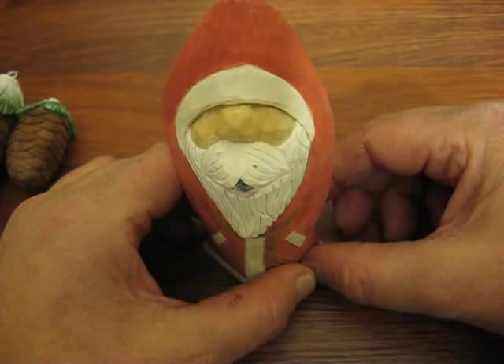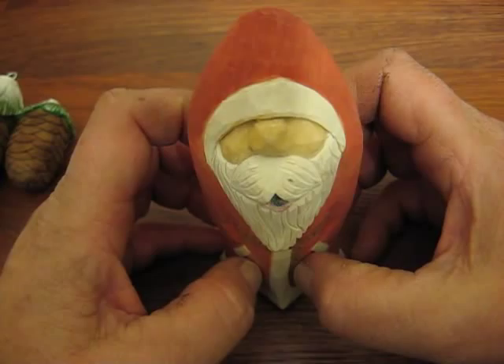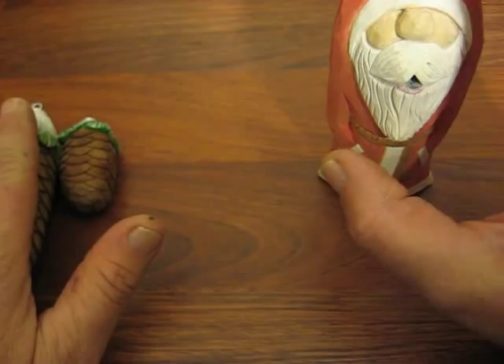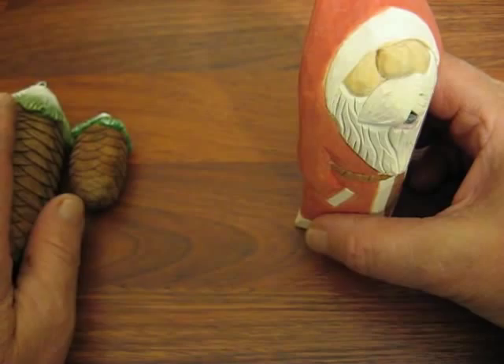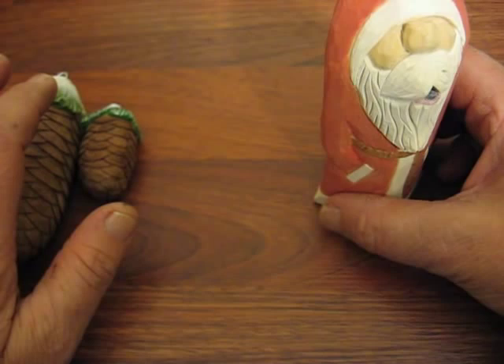The paints and all that will be provided. If you need any more information, six people is the limit on this particular class, ten on the pine cone one. I actually have three already signed up for this one and one already for the Santa. So give me a buzz. I'm going to show you a little clip — you can click on the other video I have of what the food court looks like, where we will be having the class.